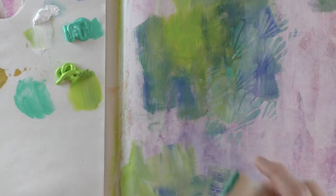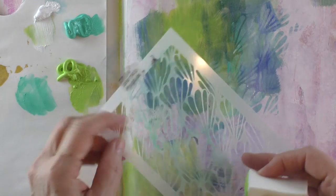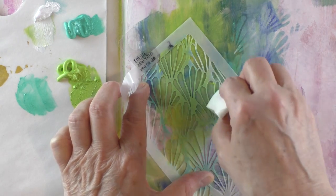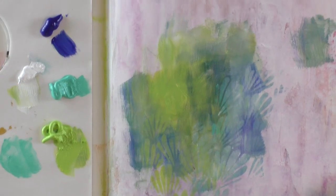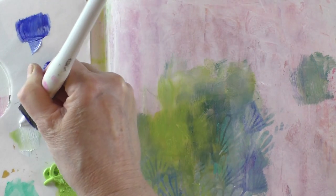I want something very subtle for the background because the main piece will be the Christmas tree, so I want the tree to really pop. I'm going to vary the direction of the stencil and add some more color, again working in small sections at a time.